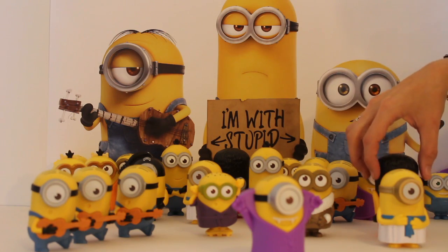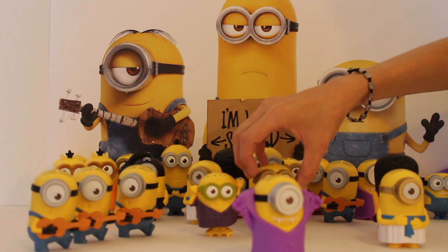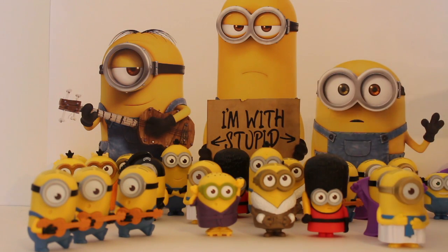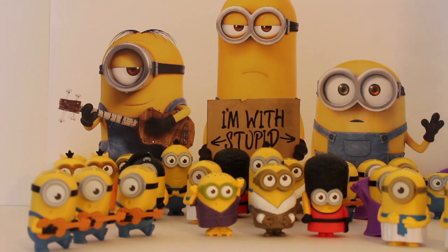We've got this guy here and this guy here. Put him like that, and then we'll put this guy over here, and then we've got two more Stuarts. All together we've got one, two, three, four, five, six, seven Stuarts and two Bobs — so that's kind of cool.